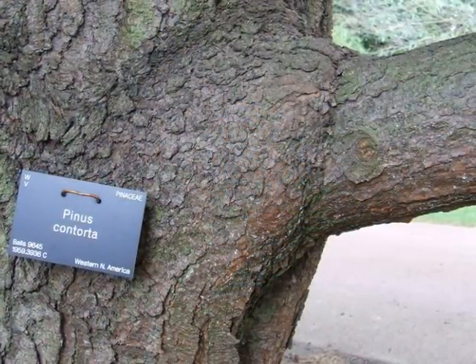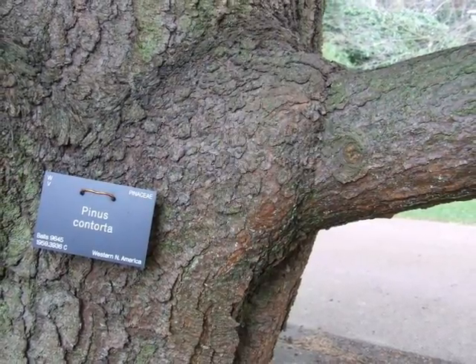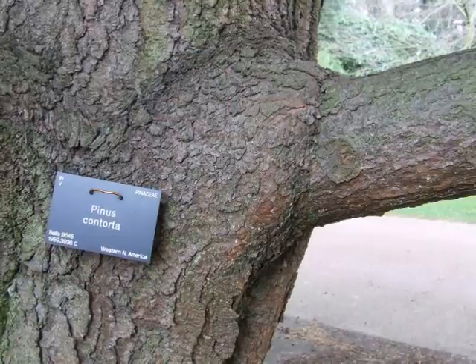The bark of this tree is typically a red-brown, becoming grey with age, maybe dark grey on older specimens, and square plated eventually.